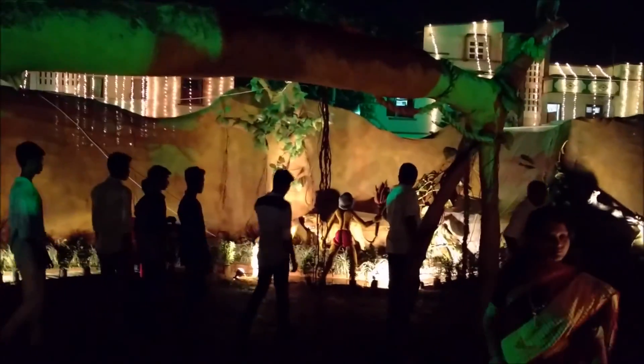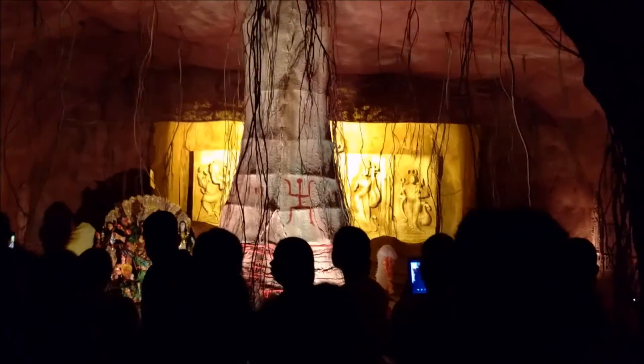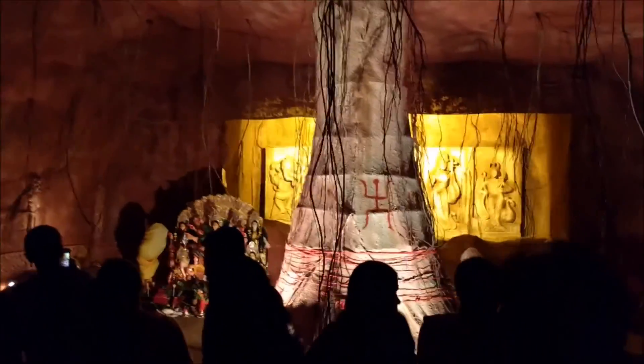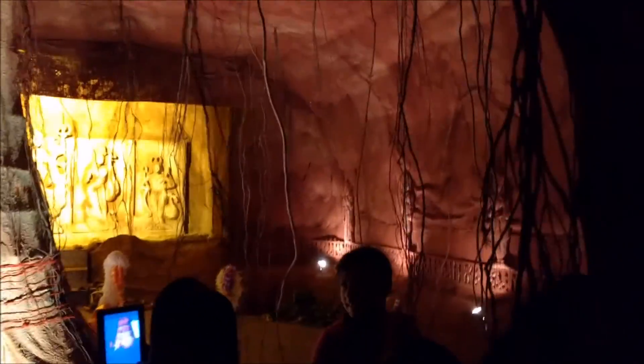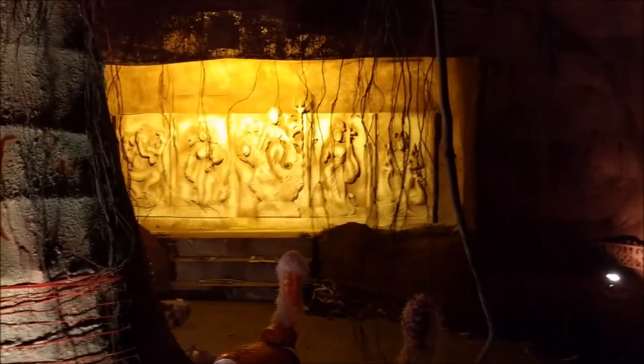Kudos to the organizers of the Puja. I really appreciate the time and effort these people have spent to create this whole jungle look, the cave and all. It's a really nice Puja Mandap and I enjoyed visiting it. This Durga Puja is in Tansaya Avenue, Durgapur. So if you want to come and have a look, that's where it is. I'll just let you have a look around before we finally move on to the other Puja Pandals.